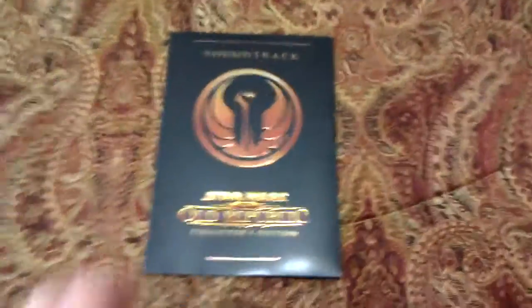Hopefully they'll sell these aftermarket down the road. Next we have a soundtrack — that's very cool. The only thing disappointing about it is it's in a cardboard sleeve; it would have been nice if they'd included a metal case or something a little more fancy. But it's really nice, and I believe this soundtrack is exclusive to the Collector's Edition.